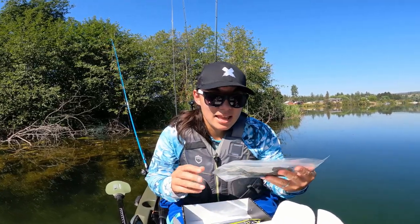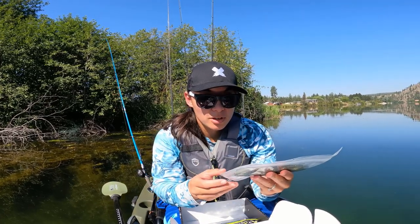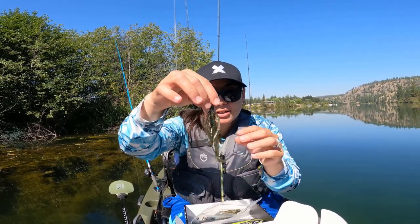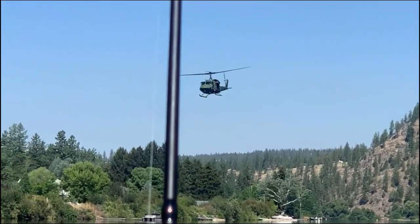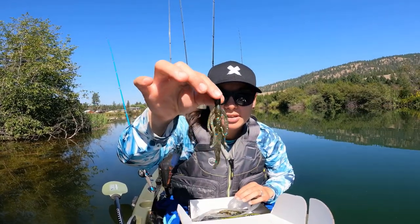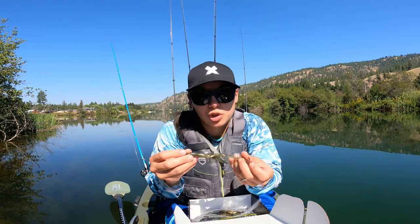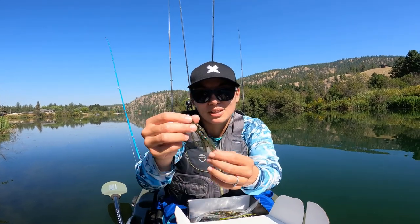Next up is an Alien Creature Bait from HR Baits. Very cool — I haven't heard of this company before. Looks like there are six of them in there, about four inches long. At first glance this bait kind of looks like a baby brush hog lookalike. A lot of appendages. It has those big appendages and then a wispy tail at the end. You could probably slow roll this in, or even flip these kinds of baits just because they look different from baits that fish have seen before.